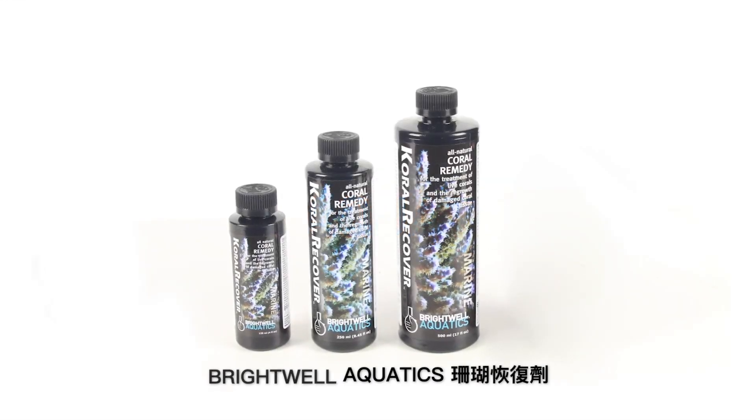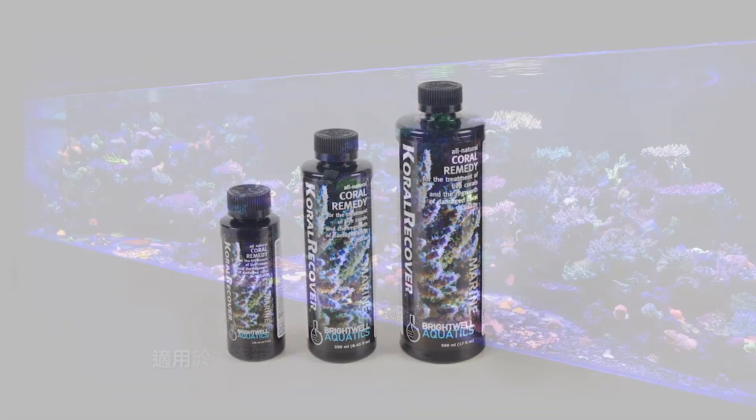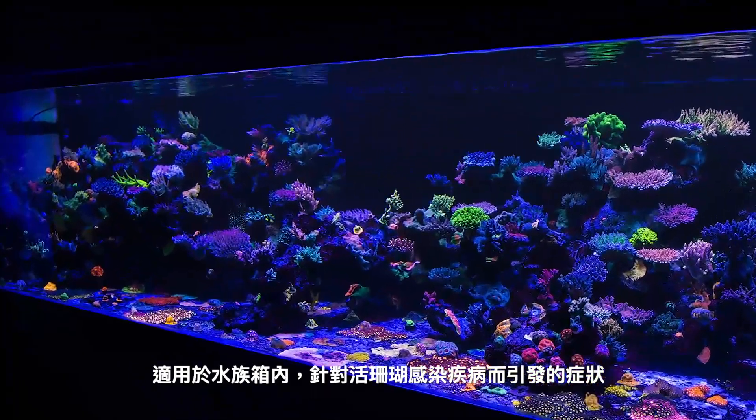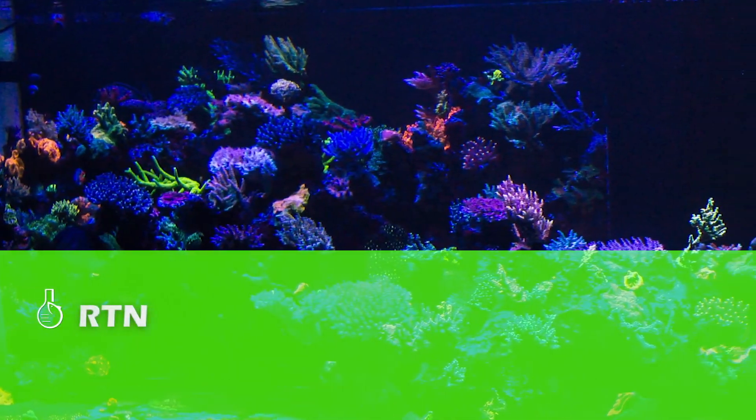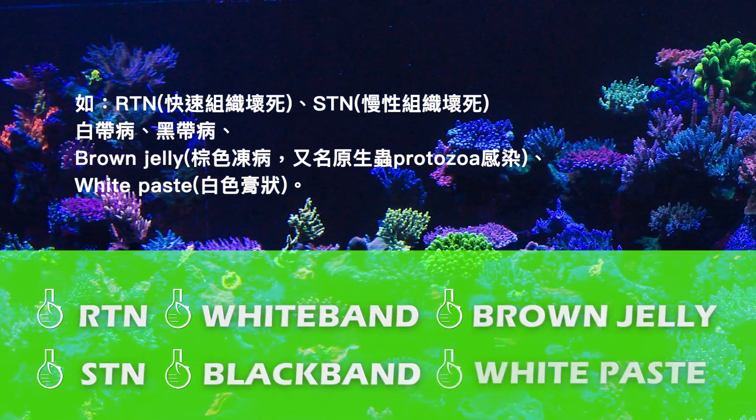Brightwell Aquatics Coral Recover is an all-natural herbal treatment for live corals inside your aquarium that targets the symptoms caused by disease such as RTN, STN, white band, black band, brown jelly, and white paste.